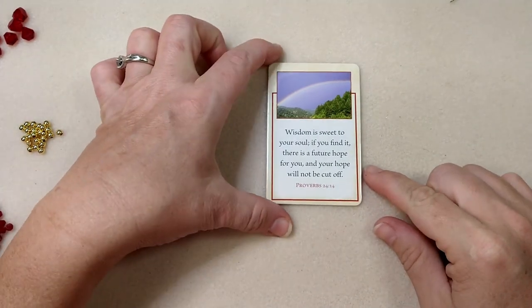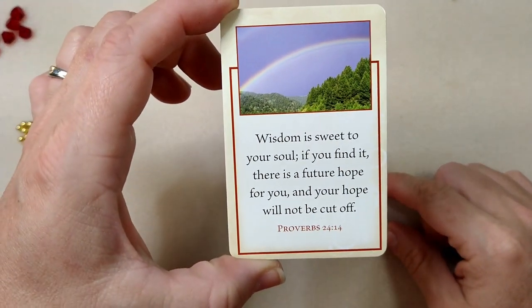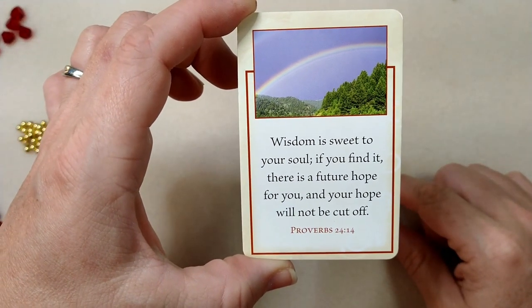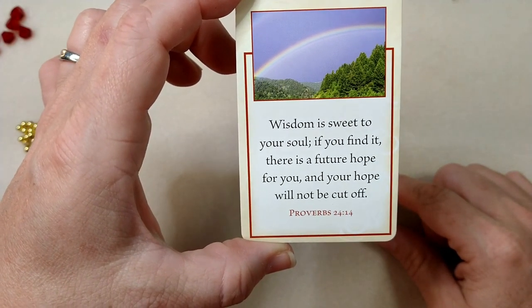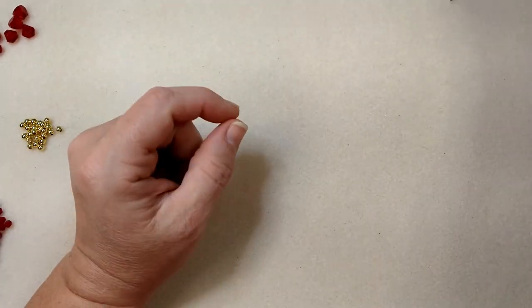So first of all, our encouraging word for today is Proverbs 24:14. Wisdom is sweet to your soul. If you find it, there is a future hope for you, and your hope will not be cut off. That's a good one.